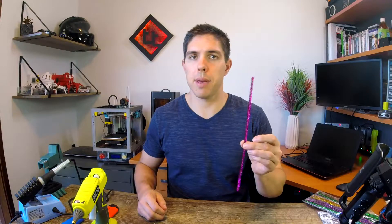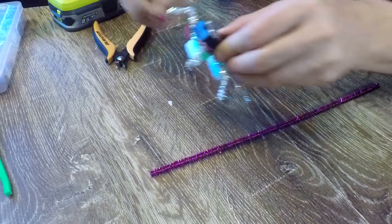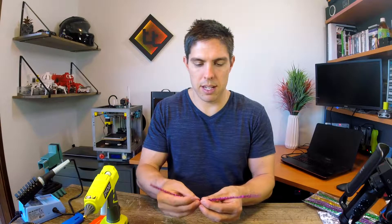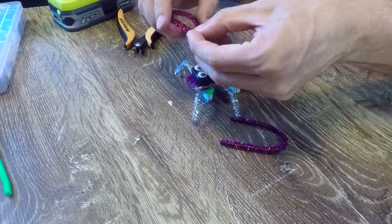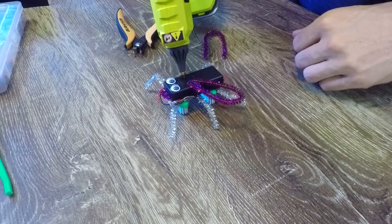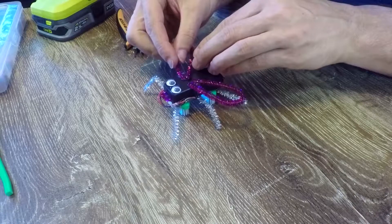I'm going to use the second pink sparkly pipe cleaner to finish off the robot. First I'll cut about two centimeters off and fold a little pink smiley face. To finish off, I'm going to cut the remaining piece in half and use those two pieces to make some nice wings for the back. Once again some more hot glue where we want to attach them — because of the bend in the back there's going to be a little tension, so it's important to hold it until the glue starts to harden.